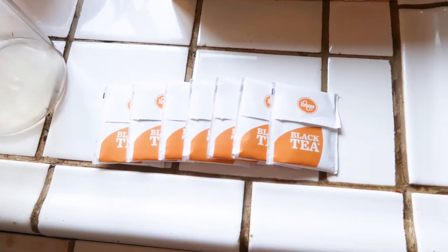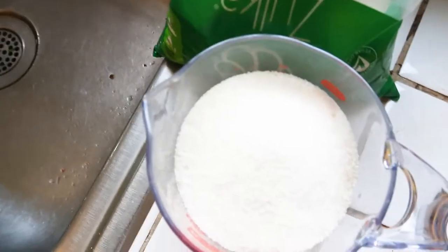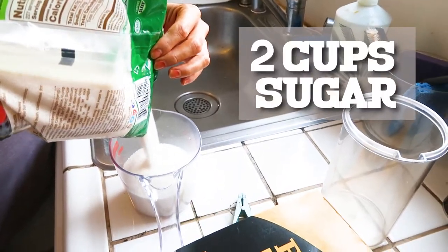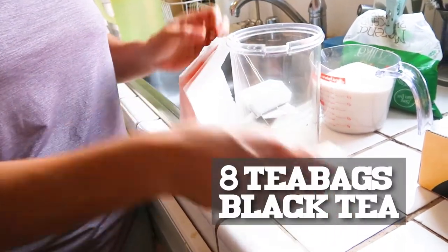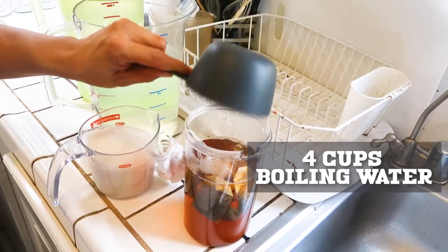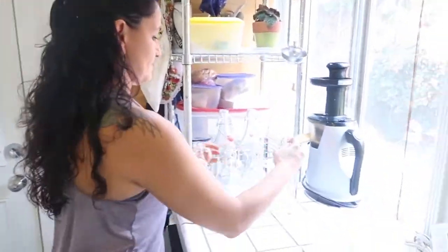Before we start the decanting process, we're going to prepare the tea and sugar mixture for a new batch of kombucha. To brew two gallons of kombucha, we'll take two cups of sugar and eight tea bags of black tea and mix it with four cups of boiling water. Now we'll let that brew while we start decanting.